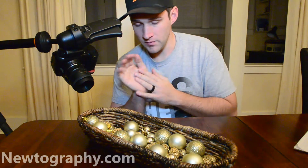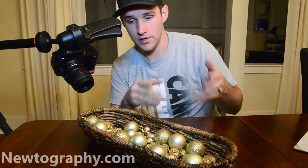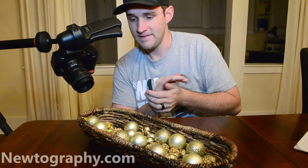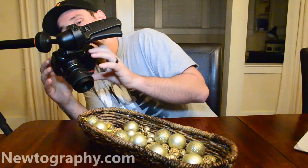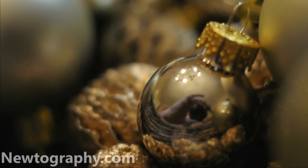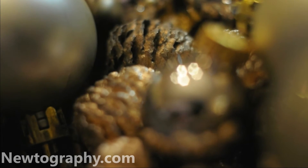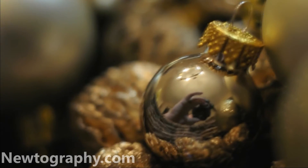I've got my 50mm and extension tube, and I just pulled this decoration here off my dining room table. I will record this for you and show you my focal plane. As you can see, I am pretty close and that's everything I've got in my focal plane there. That's the back of it. Scoot it back — that's the front of it.